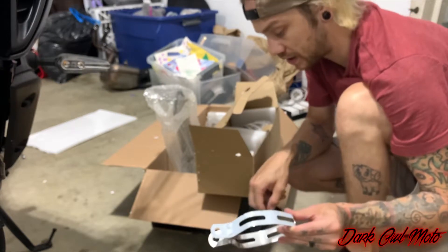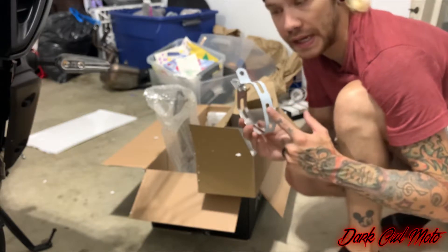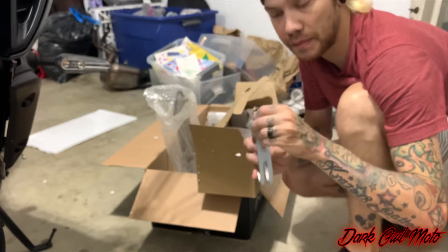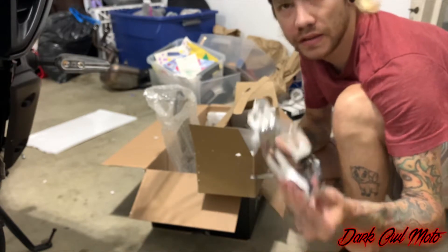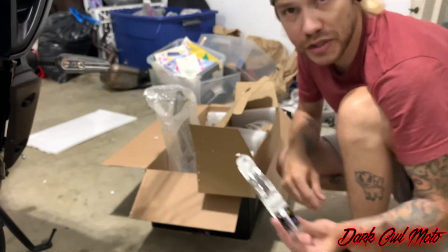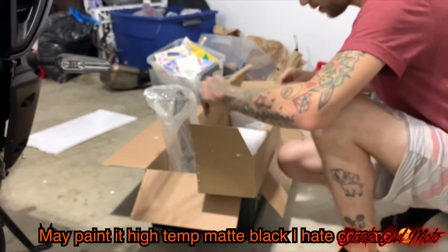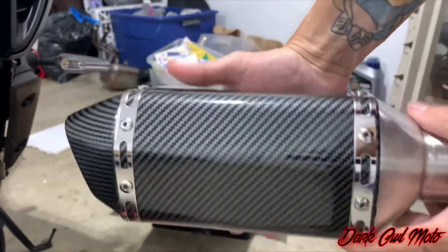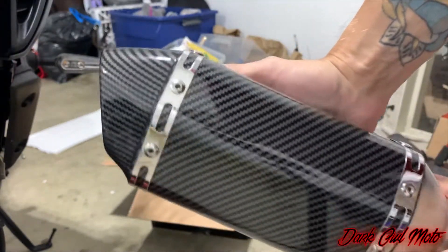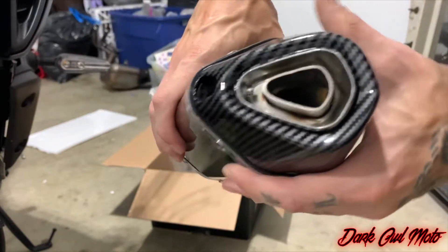I've seen people in their reviews assume that it's painted white — it's not painted white, it's just a protective coating to protect the chrome look. Always make sure you take that off. It looks ten times better. For the quality and what you pay — just under $200 — it's heavy and hefty.